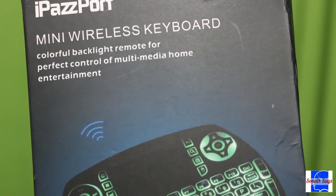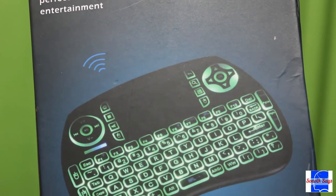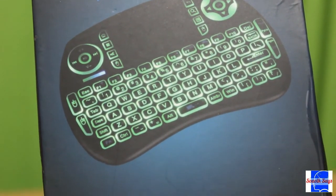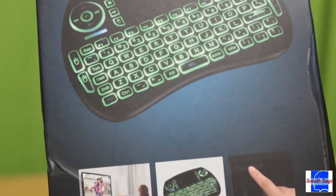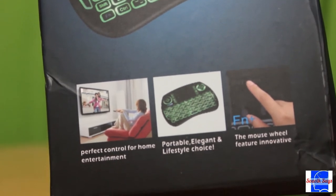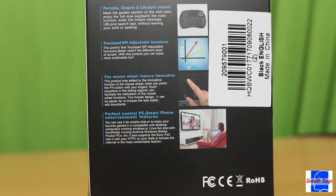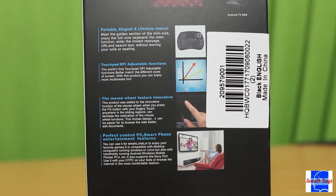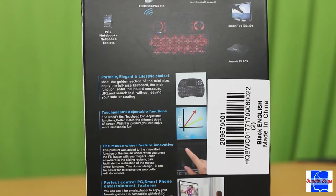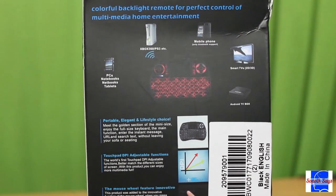I'm yet to test the battery life of the device — I will post an update as soon as I get a fair estimate. Talking of the price, I got it off Gearbest for approximately 600 rupees. The same product retails for around 1200 bucks on Amazon. So if you are okay to wait for some time while your product ships from China, go for this. Links for both retailers are in the description.